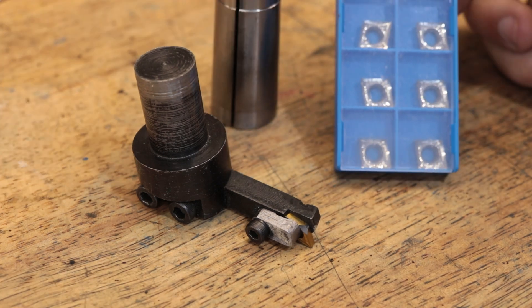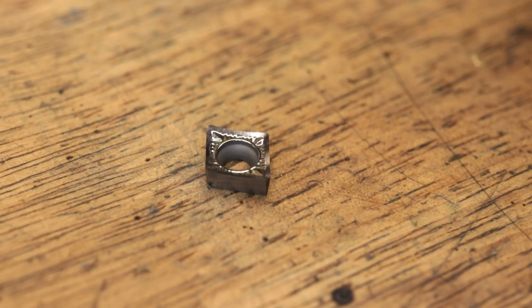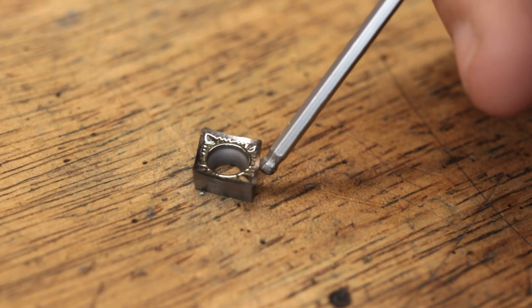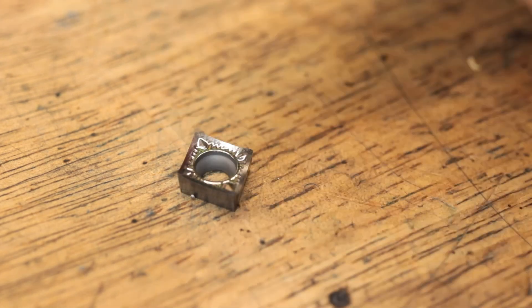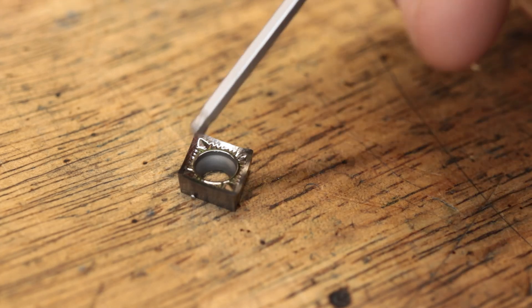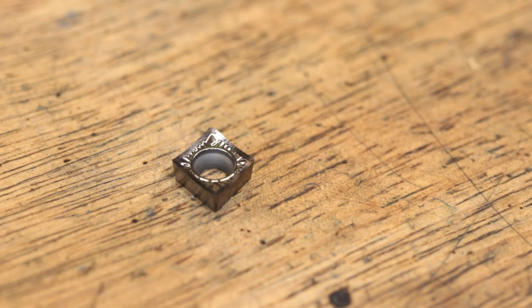I also have a new packet of inserts that I'd like to try out. These are CCGT inserts, and they're made for cutting aluminium, though that doesn't stop me from using them to cut steel. The edge is a lot sharper than your normal carbide insert, which helps keep the cutting forces to a minimum. I have used this style of insert before, but not in this shape, and this shape should be a little bit stronger than the style that I was using before.